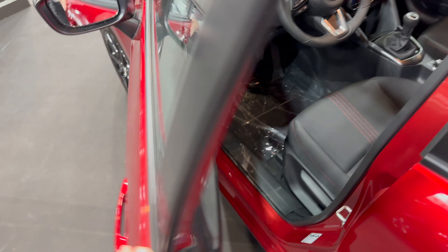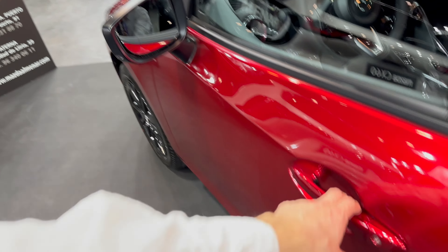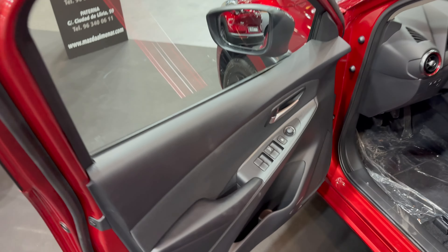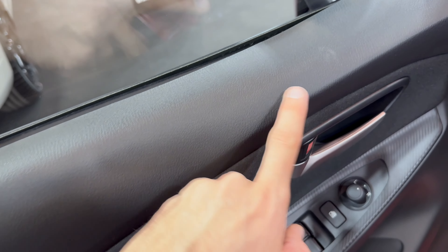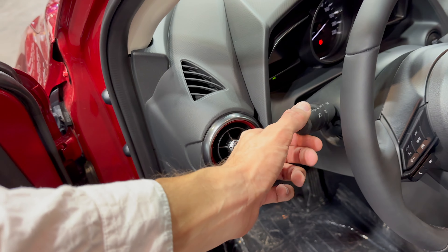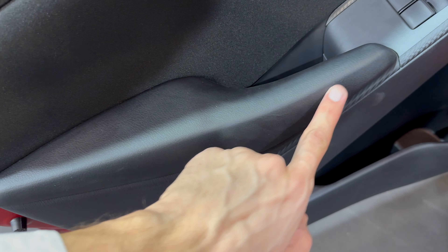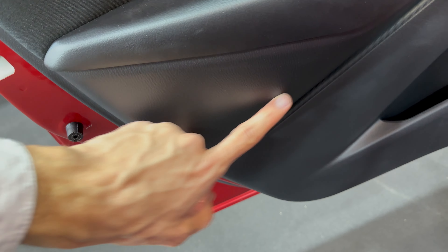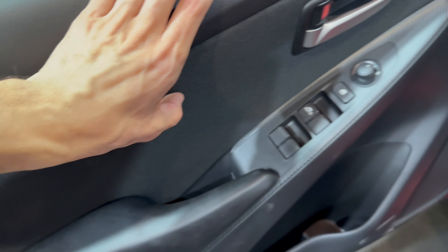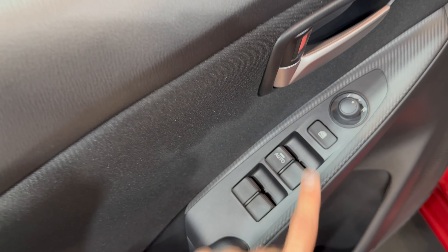The front doors are heavier and also have an excellent closing sound. They open wider than the rears. There's also a blind spot in the mirror. The front doors have good seals and hard plastic trim that looks like leather, with soft padding on the elbow area, a speaker, big handles, and power control for the side mirrors. You can lock the rear windows for kids.